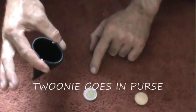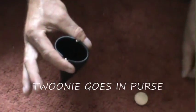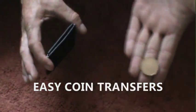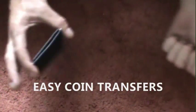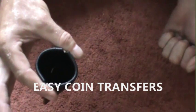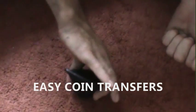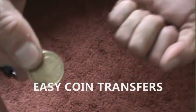A toonie and a loonie — what you would do is take the loonie, or have them take the loonie, dump it into the coin purse, and you take the loonie. Then you just close your hand like that, and they themselves — okay, open that up, pour that out. You can say now there's a loonie, and inside your hand is the toonie.